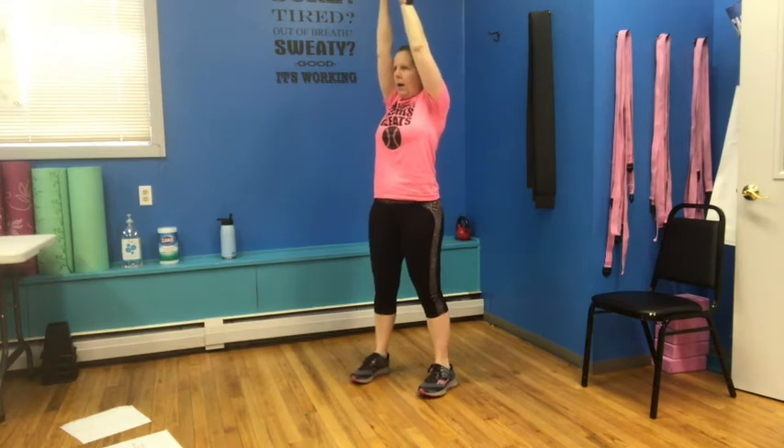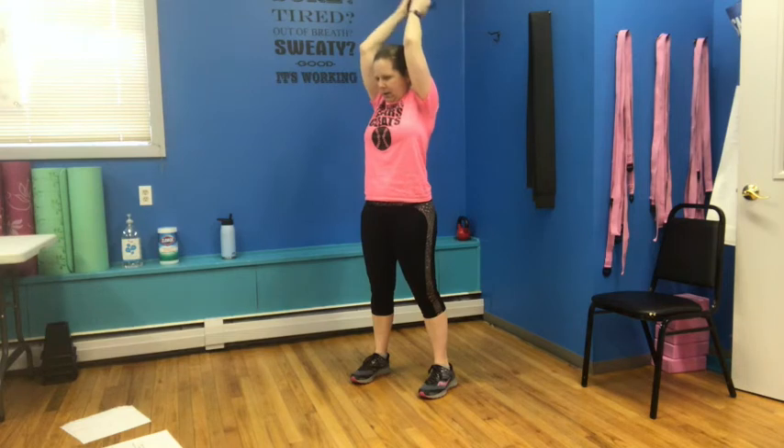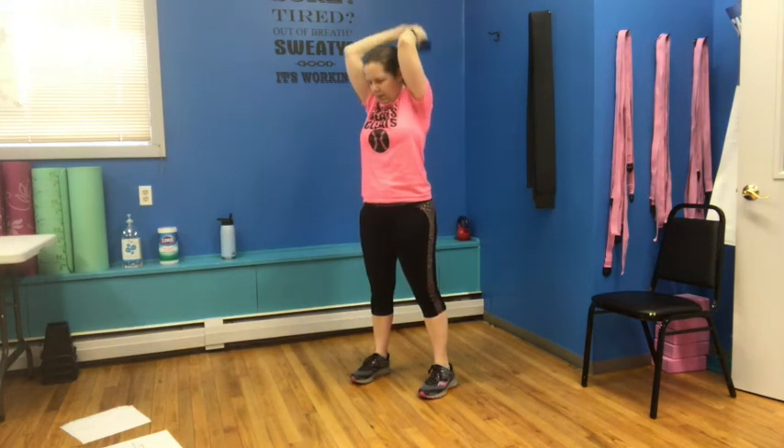Grab that weight — we're pushing it up, back, up, bring it down. We're going to do four here: up, back, push to the ceiling, then bring it down. Up, back, up, last one — up, up, back, up, and down.